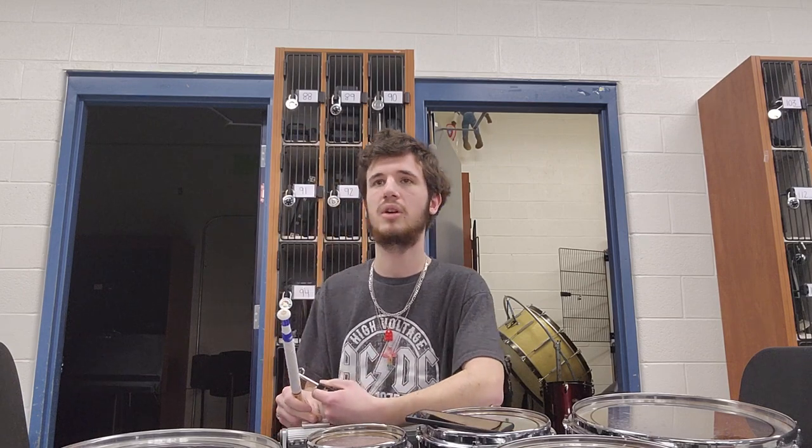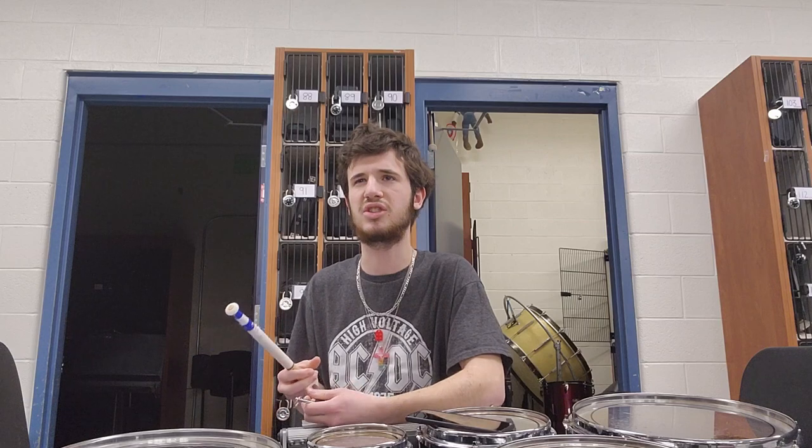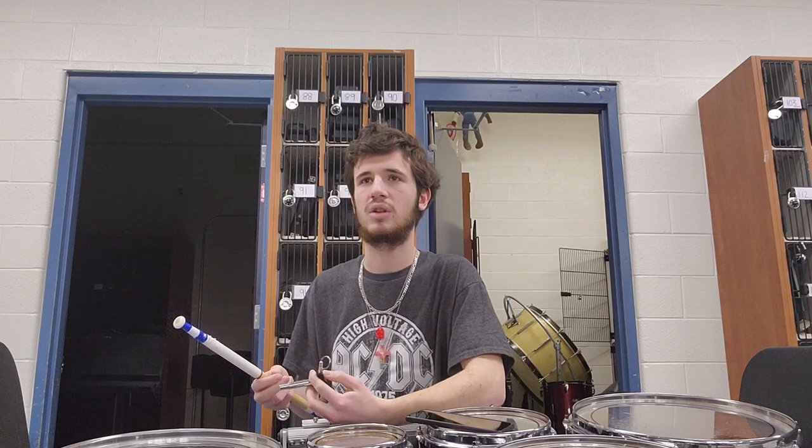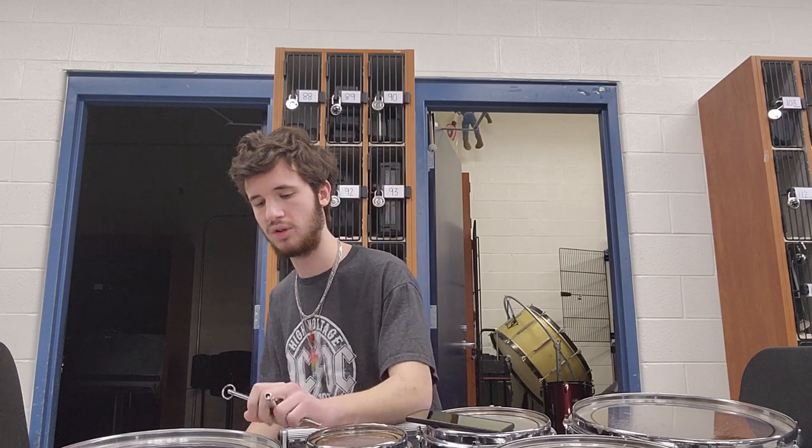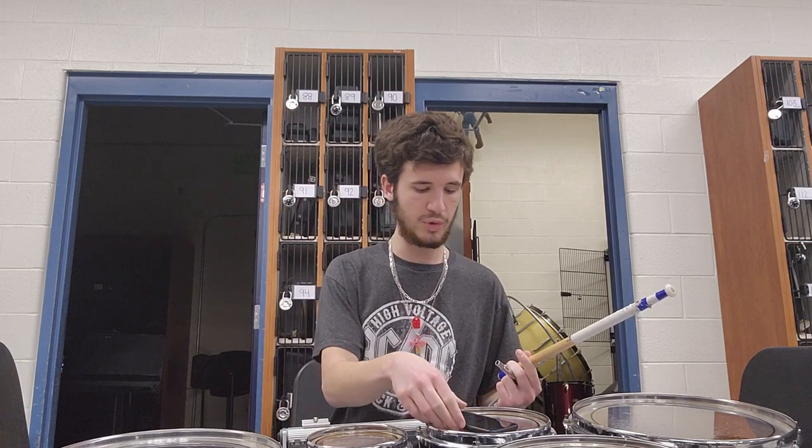The reason we're actually tuning is that we haven't had these drums out in about two and a half months — marching band season is over for us. We're getting them out because we're playing at a basketball game tomorrow. It's a districts game, so if they win this one they go on — it's an important game and we were asked to play a little halftime thing, which is really awesome. We thought since we haven't had them out in a while we should tune them, and now that we have a YouTube channel we can make content out of it.